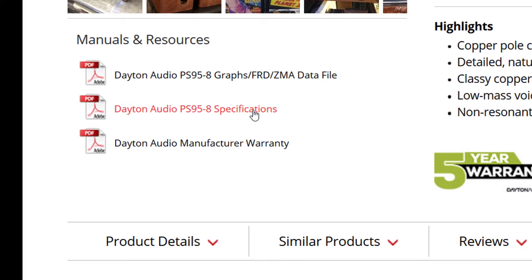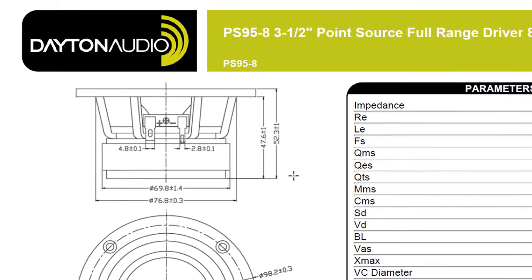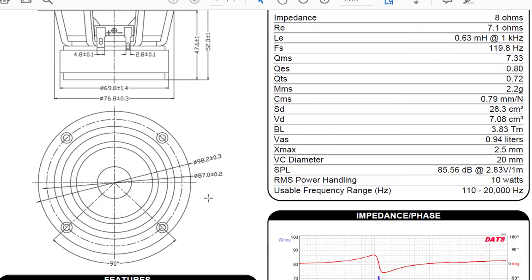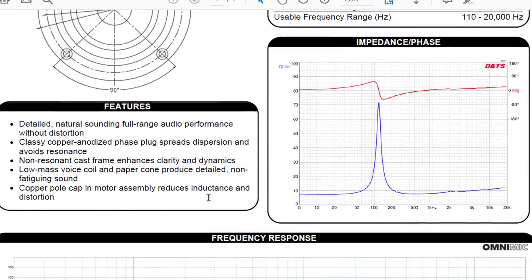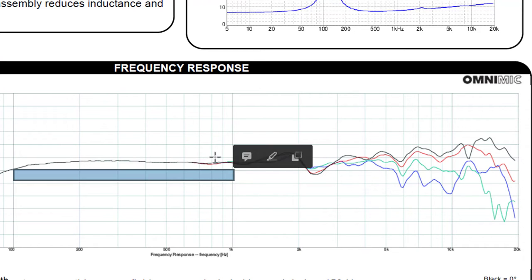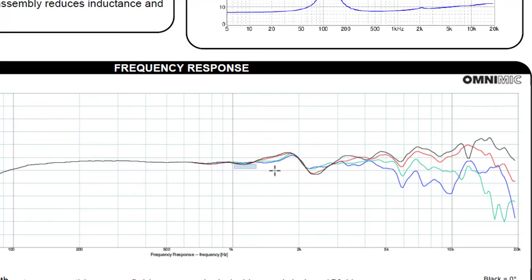I want to take a look at the spec sheet and show you something else I like about it. Notice the outside diameter is 98.2 millimeters and it's a PS95 — those numbers are usually a pretty close approximation to the outside diameter of the driver. A little tip if you ever wanted to know. Now look at the frequency response. This thing down into the mid-bass region up into the mid-range region is flat, and we're looking at less than 85 decibels, but flat as can be.